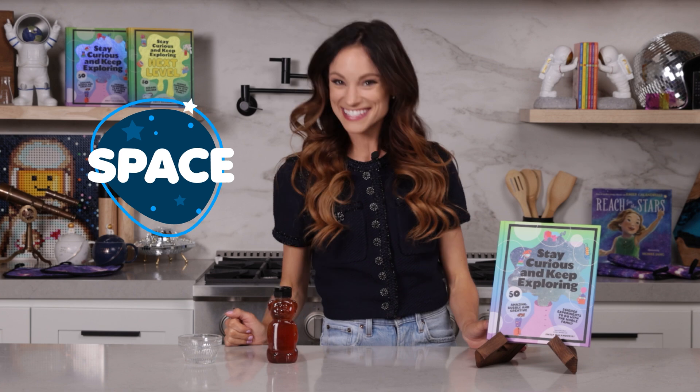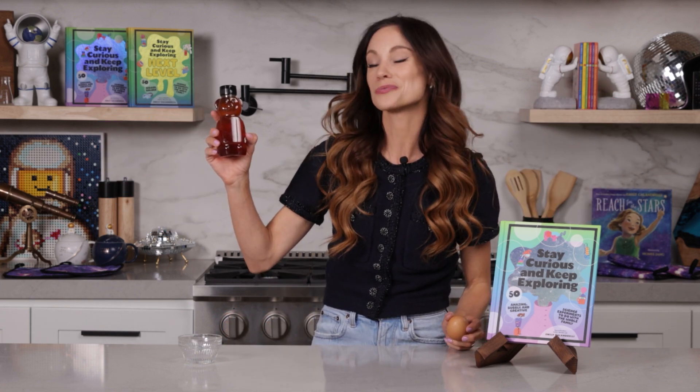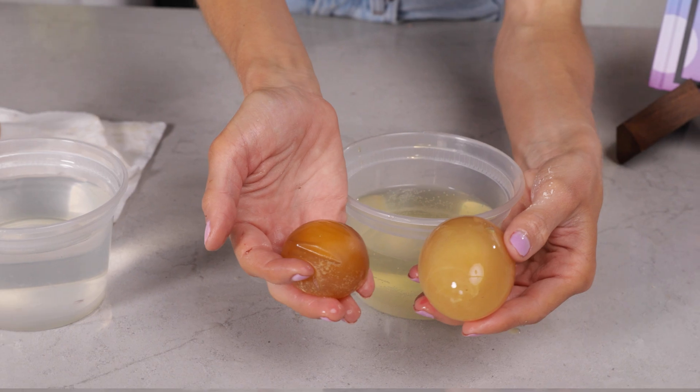Hi everyone, I'm Emily Calandrelli, MIT engineer and host of Emily's Wonder Lab. And on my channel, we learn about all things space and science. So grab your eggs and your honey because we're about to make a shape-shifting egg.